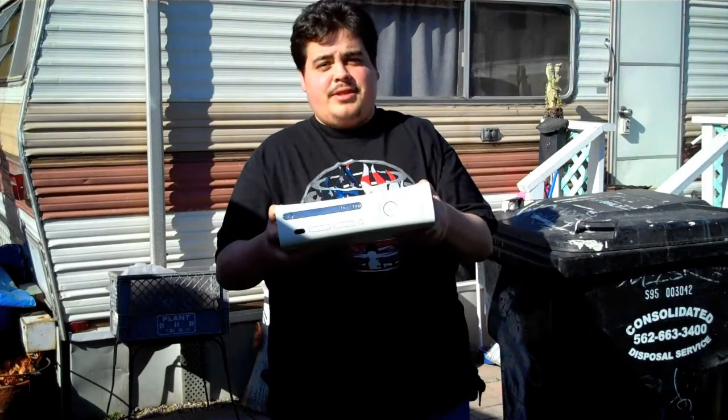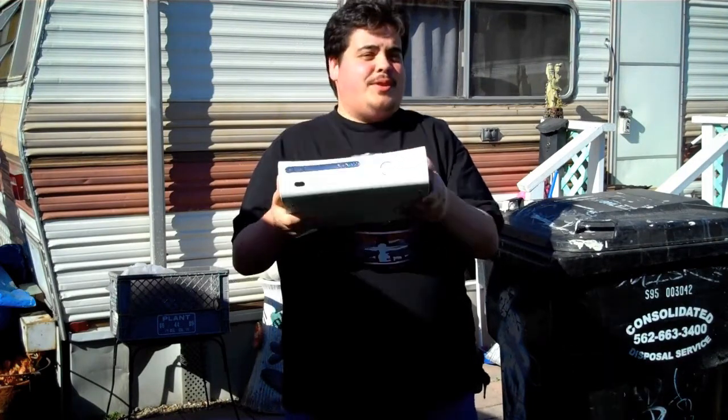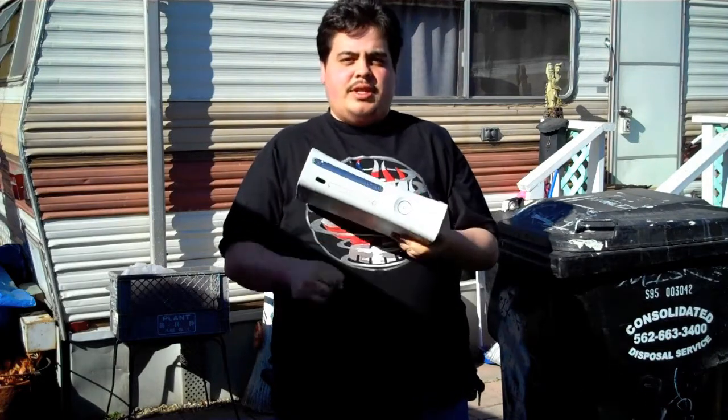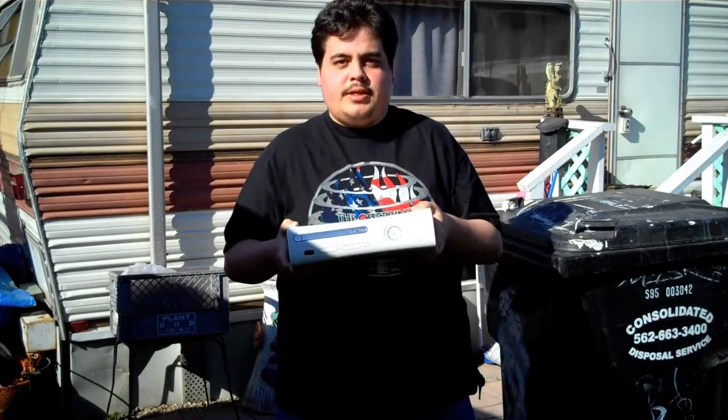Why are we smashing an Xbox 360, you might be asking. Firstly, this is not my console of choice. Number two, because this thing red ringed — just like, you know, three billion other versions of it. This right here is a release version of Xbox 360, released at launch. So of course it's not going to survive past six months.